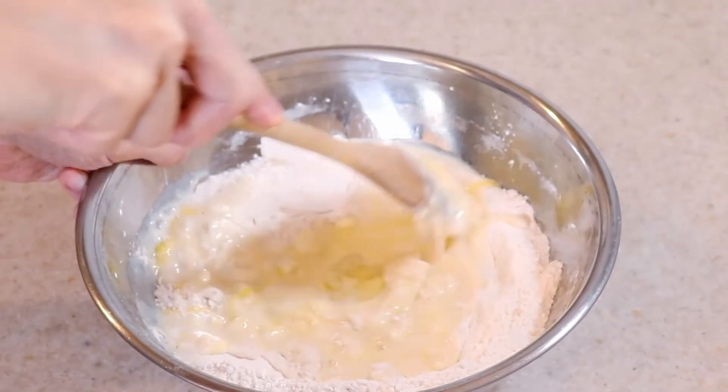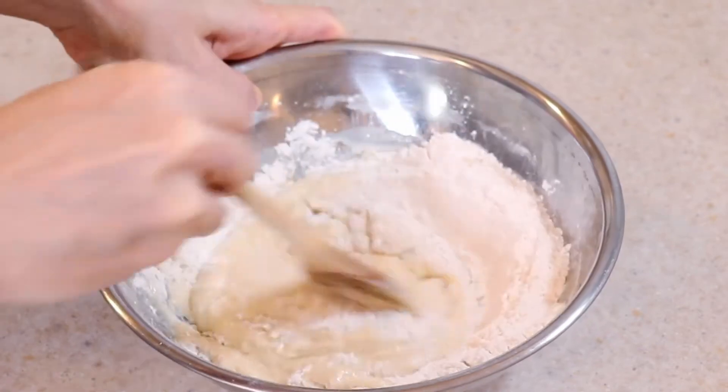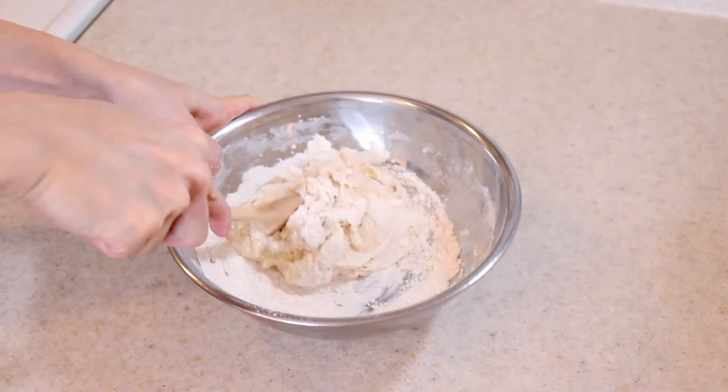At that point, you can knead the dough for about seven minutes then let it rest in a warm area to rise for at least an hour. More detailed instructions can be found in my cinnamon roll recipe linked above. The doughs are very similar.